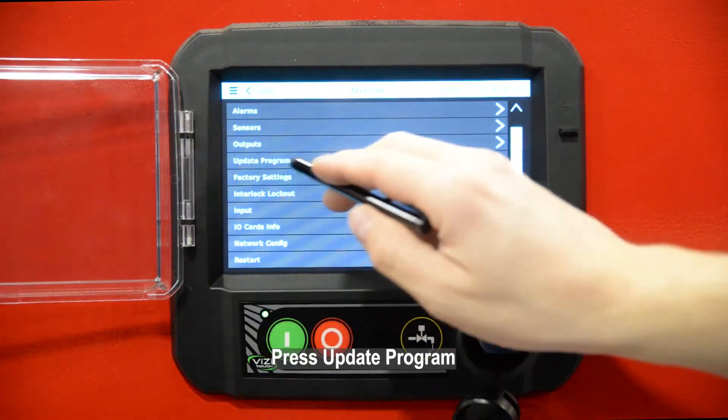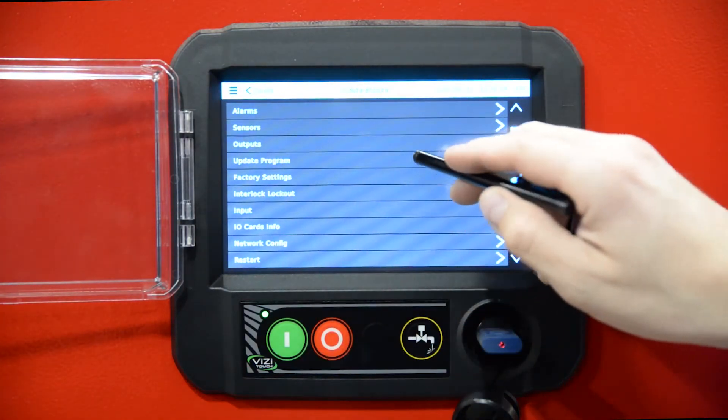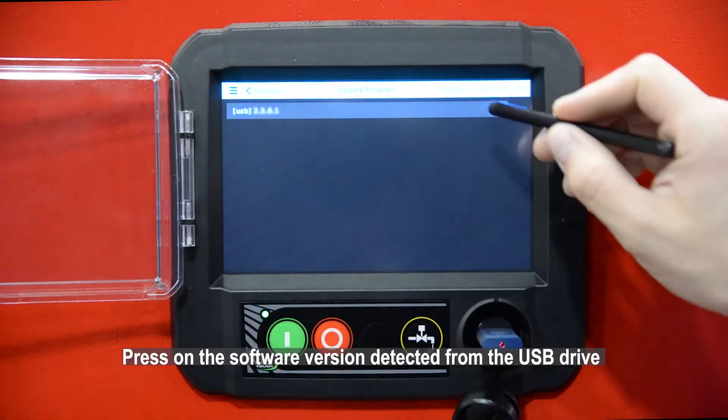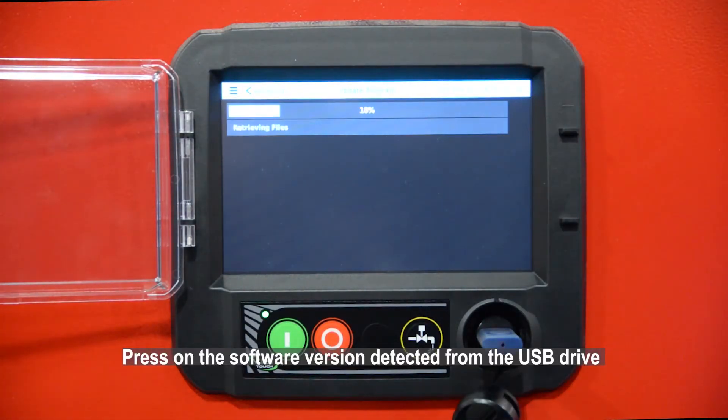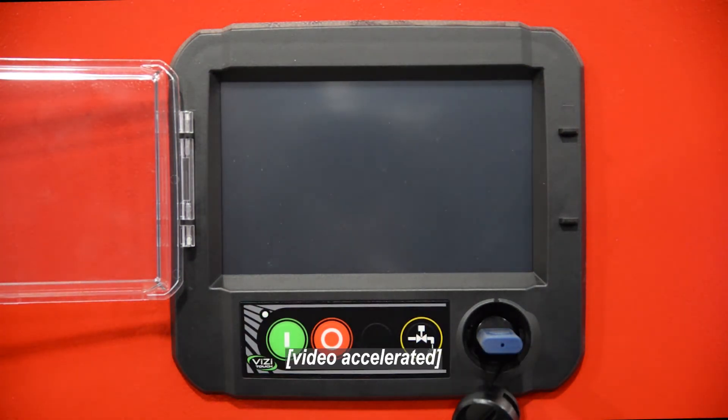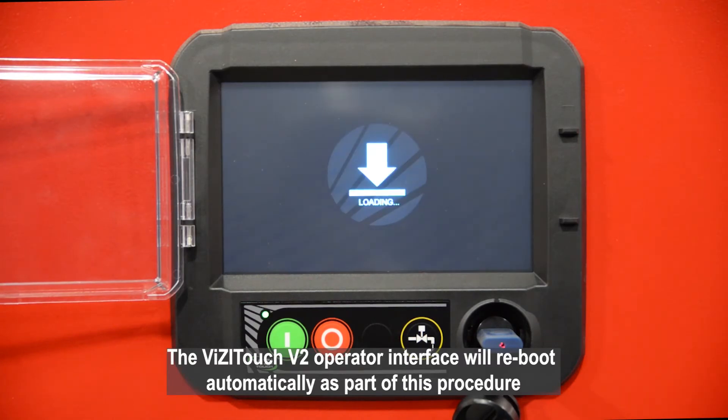Press Advanced, then press Update Program. Take note of the software revision number. Press on the software version detected from the USB drive. The software update will start to load and a progress bar will appear. The VisiTouch V2 operator interface will reboot automatically as part of this procedure.